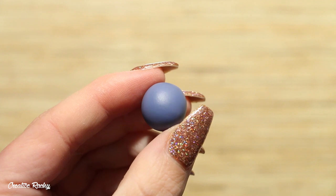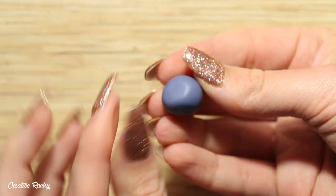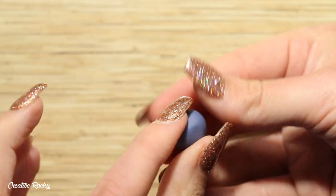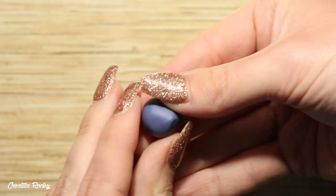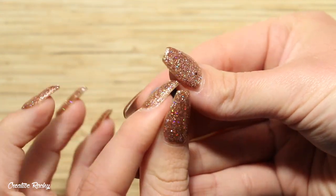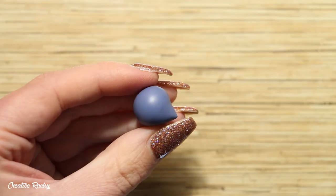Begin by taking the color of polymer clay that you would like your chubby dino to be. The color I have gone for is this muted periwinkle color. To shape the body, start off by rolling your clay into a ball and then using your fingers to pinch one part of the clay into a small point — this is going to become the tail. This part can take a bit of time in terms of smoothing out the clay, so just keep working on it until you're happy with it.